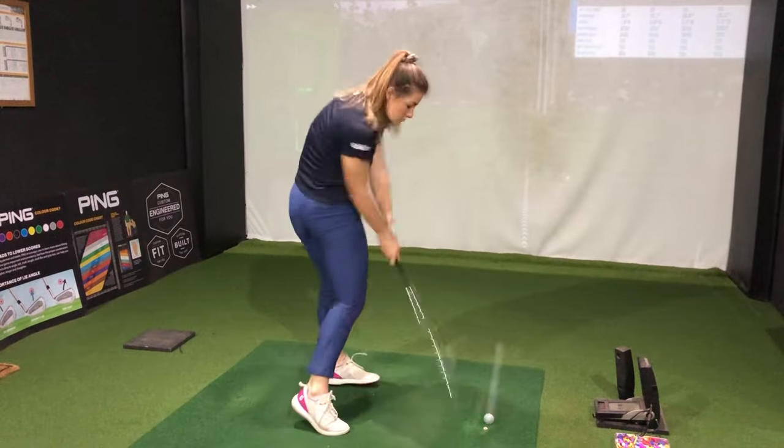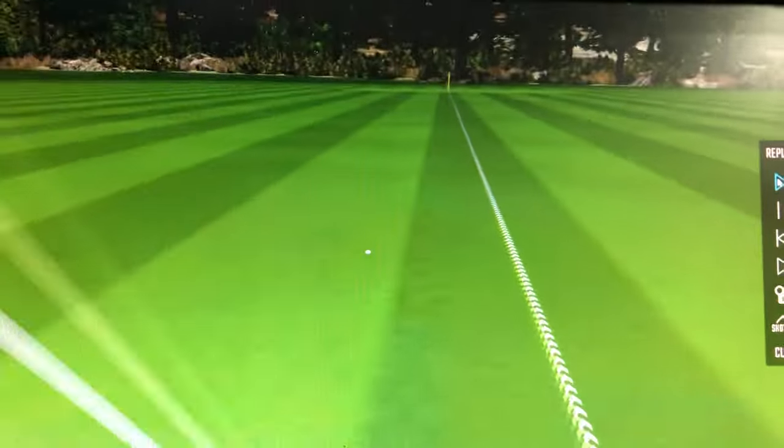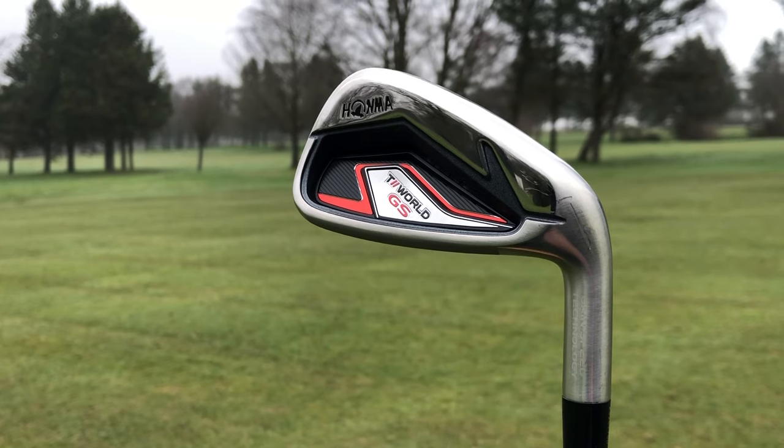In terms of draw bias, you're not typically going to see that much with a wedge. We've got a lot of loft here so you're not going to get as much shot shape — probably going to see more draw bias further up the bag. But in terms of overall dispersion, a lot of my shots were very straight down the target line with a very small cluster. So pretty good in terms of forgiveness. Pretty strong start for the HOMMA GS. Now let's move to the 7 iron.